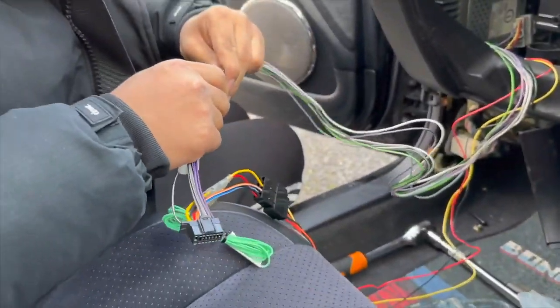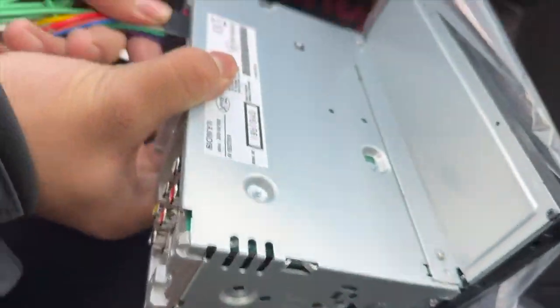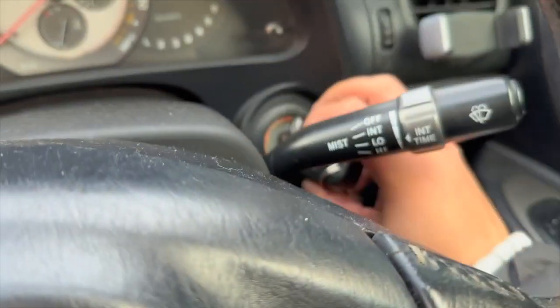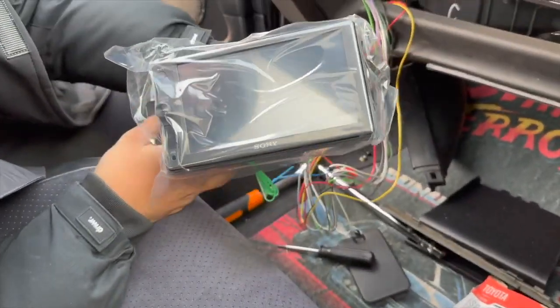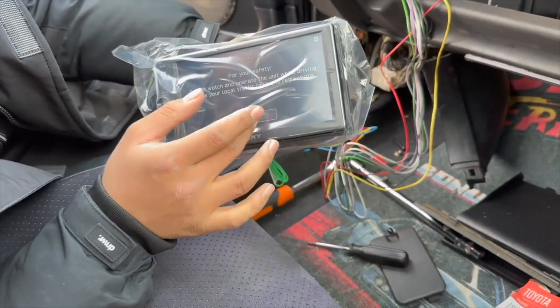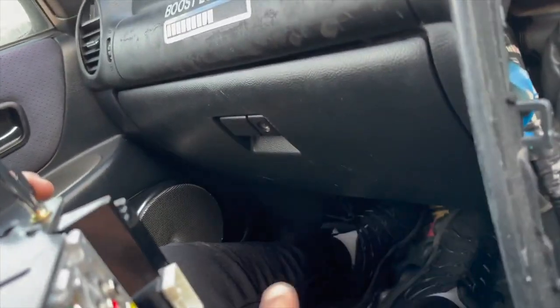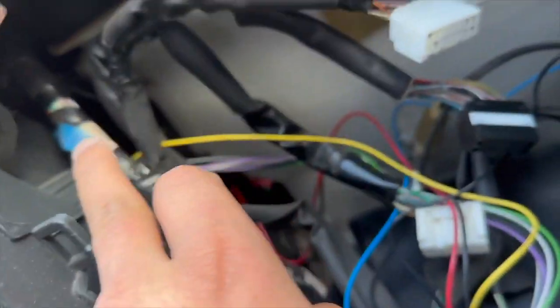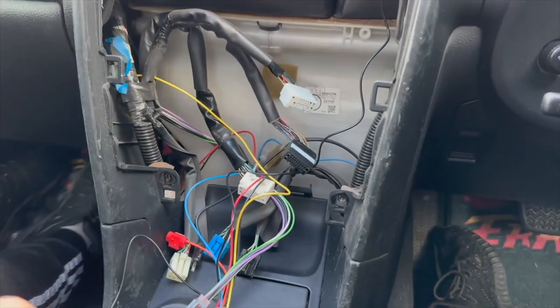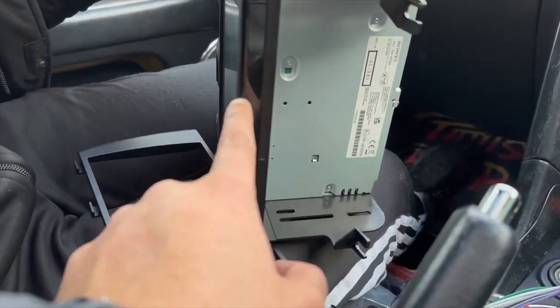That was probably the hardest part of this whole job — getting that out. Once you do that it's just simple wiring. That should go straight into here, and that comes straight into here at the back. If I turn on the car now — oh yeah! It's turned on. Lovely, amazing, simple! So we put everything back on, put the adapter through here, put a zip tie there to make it a bit clean.